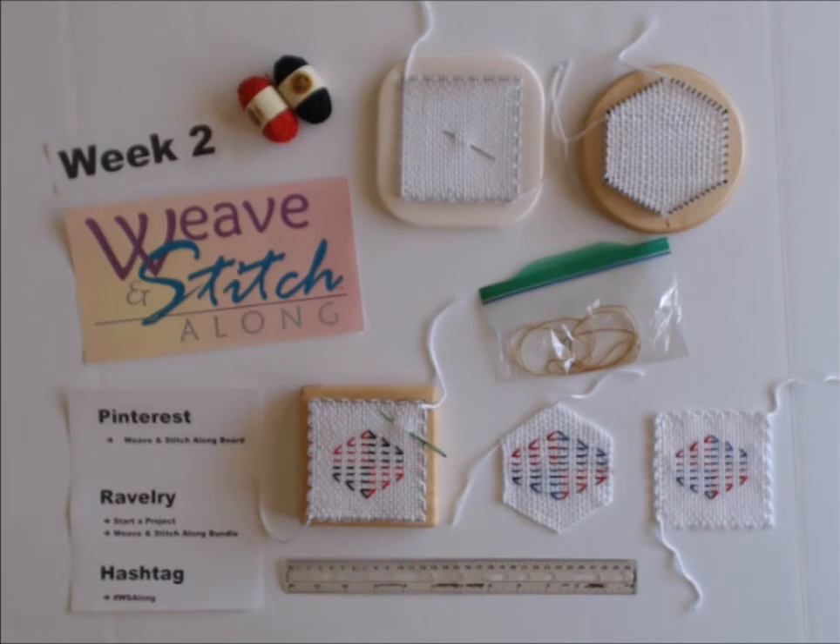You can reach me at Texas Gabi on Facebook, on Ravelry, or email gabi@texasgabi.com if you have any questions about the weave and stitch along. I'm a big fan of Ravelry because it allows me to maintain and create a great portfolio of all the projects I'm working on — whether weaving, embroidering, knitting, or crocheting. I'd like to encourage you to start a project there; if you need help, contact me and I'll walk you through it.